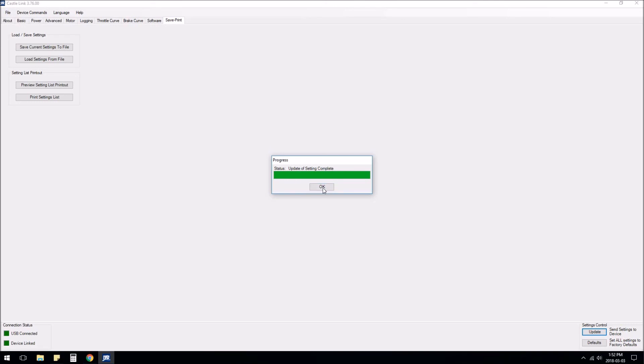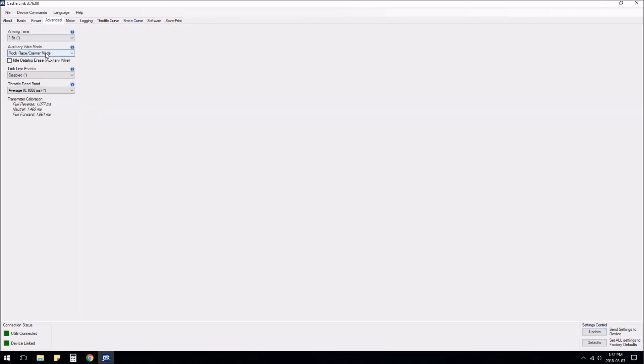I hope that explains the rock race and crawler mode. I'll be doing a follow-up video once it's actually installed in my Summit, showing how it works. I also made a video earlier on the Hobbywing brushed speed controller, which essentially has crawler mode and rock race mode as well, but you have to manually flip DIP switches and do a power cycle in between — so it's really only good for one or the other. With this Castle setup, you can have both on the fly.